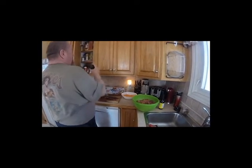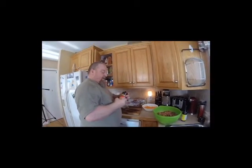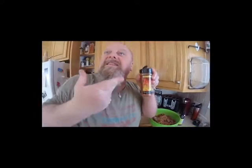You gotta let them know what you're using. This is Traeger prime rib rub.